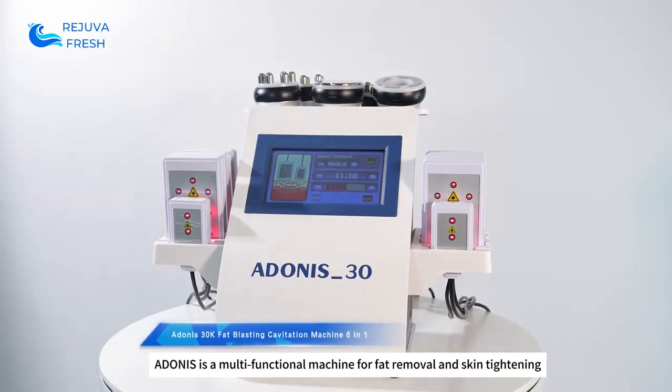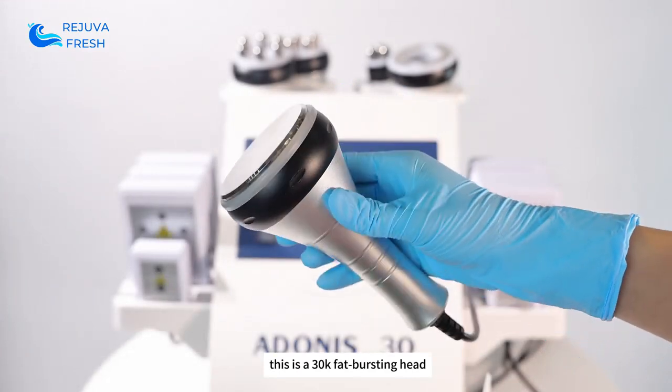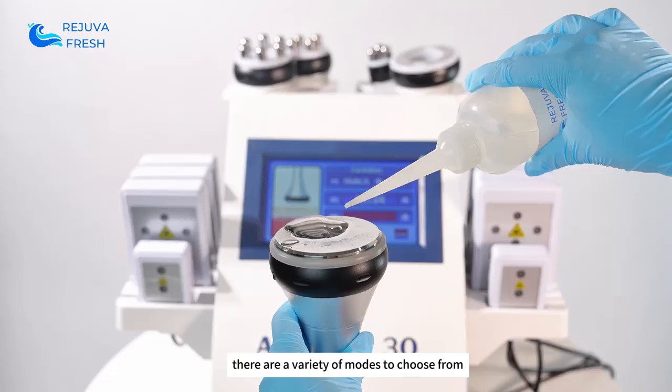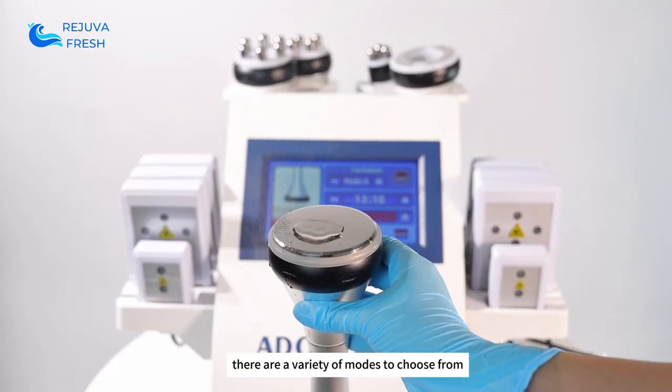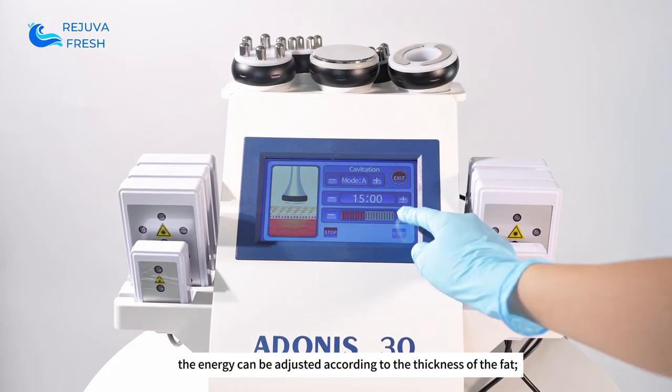Adonis is a multifunctional machine for fat removal and skin tightening. This is a 30K fat-bursting head. It promotes fat burning and fat reduction. There are a variety of modes to choose from, and the energy can be adjusted according to the thickness of the fat.